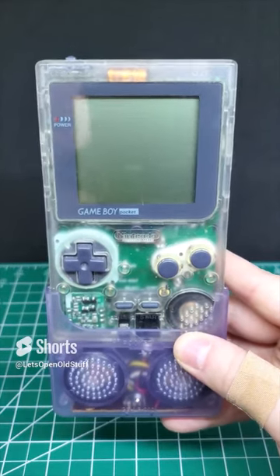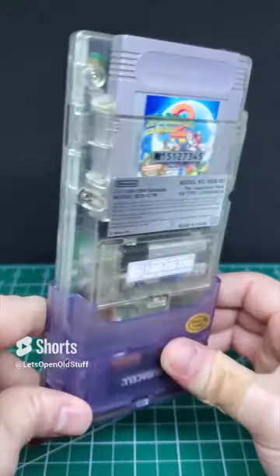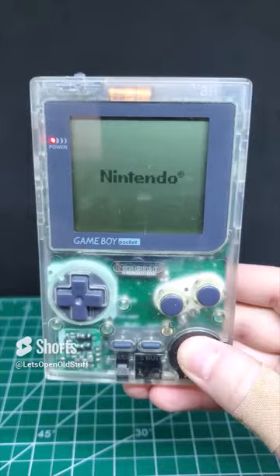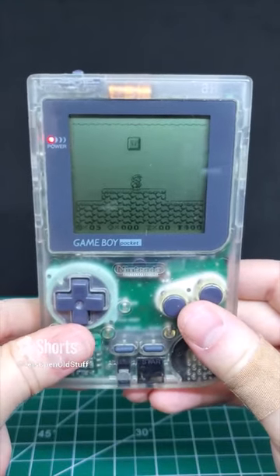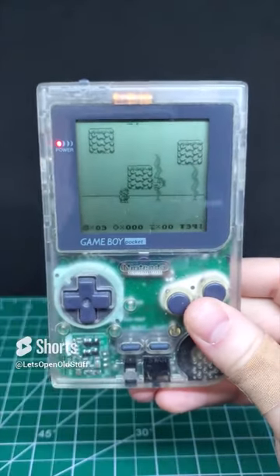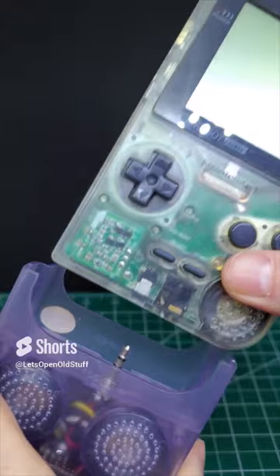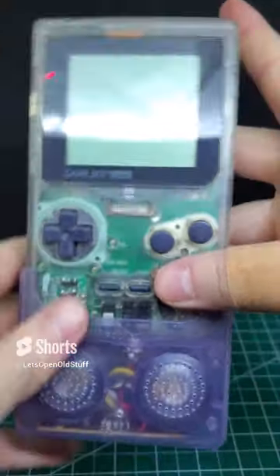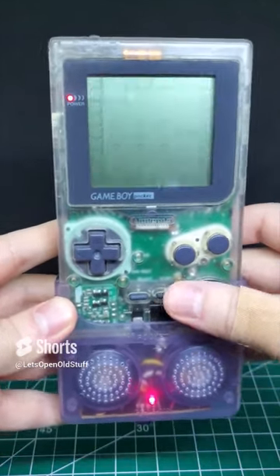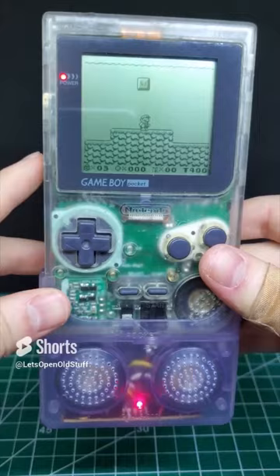Today we have the Stereo Amplifier for the Game Boy Pocket - I just love the form factor of it. I just finished up a long-form video on this that I'll link in the comments. Let's check it out - first we'll see how it sounds without the amplifier. That's that classic Game Boy Pocket sound. Now let's test the Stereo Amplifier.